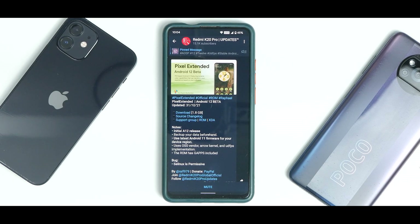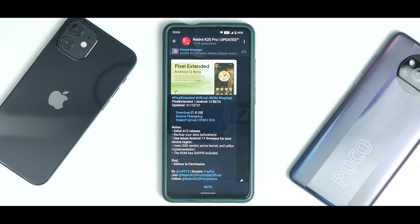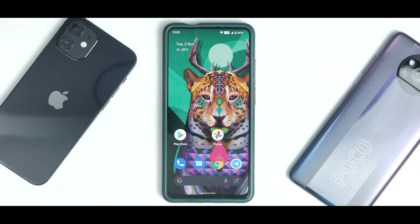Pixel Extended Android 12 Beta was updated on the 31st of October 2021, so it's a fairly recent ROM. The notes say this is the initial Android 12 release — backup your data beforehand, which is always a good idea. Use the latest Android 11 firmware for your device region; for the K20 Pro that's version 12.5.1. This ROM uses the OSS vendor, Arrow kernel, and UDFPS implementation, meaning the fingerprint scanner should work great. GFS is included, which is great. The only noted bug is that SELinux is permissive, which should be fixed in later releases.